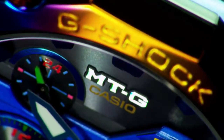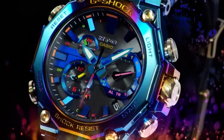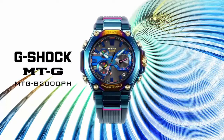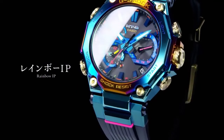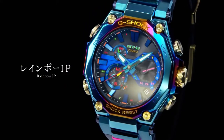A tough solar power system generates power from even small amounts of fluorescent lighting and stores it in a secondary battery to help keep power-hungry functions running. The result is a totally new thin analog radio controlled solar movement that embodies some of the very best technology that Casio has to offer: Tough Solar and radio controlled watch.